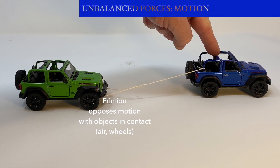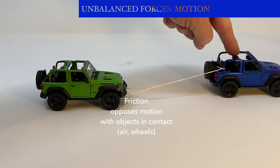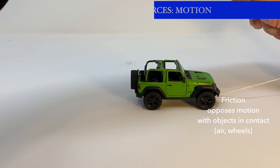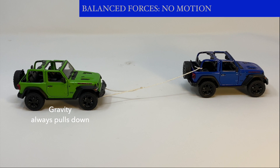Now the forces have become unbalanced because the jeeps are moving. Remember, friction is acting on both jeeps all of the time. When forces are balanced again, there is no motion.